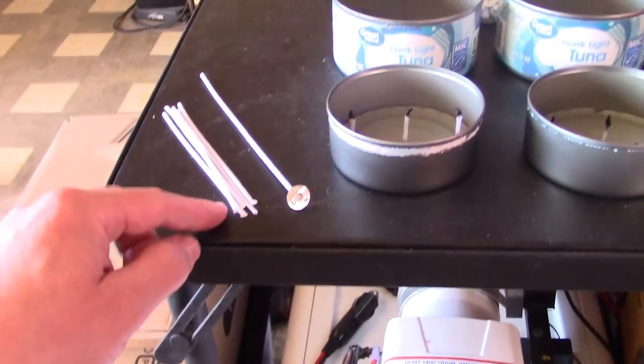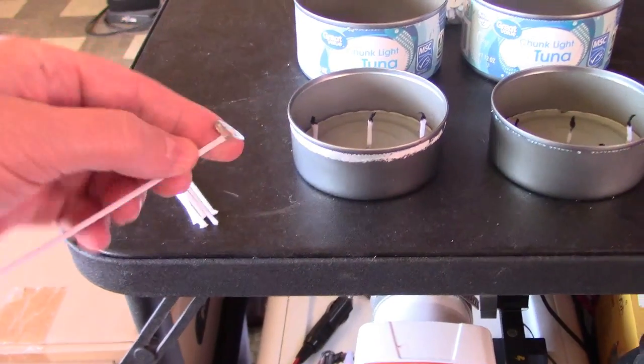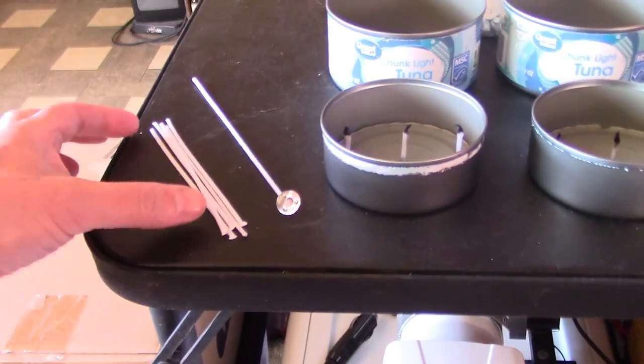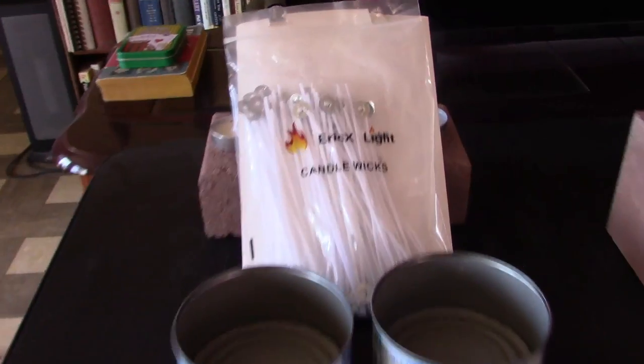You can also save the extra part of the stem after you trim it down to size. You can buy these extra metal bases by themselves and clip them on there. Then you could cut these in half and probably get like three wicks per wick total — so three hundred wicks instead of a hundred. Even at five bucks for a hundred, great deal.